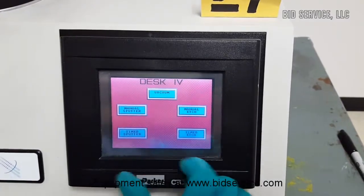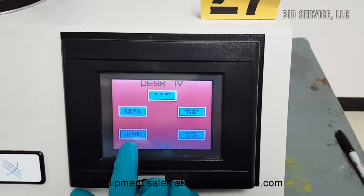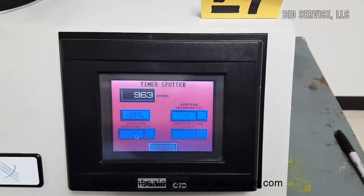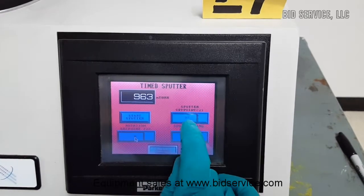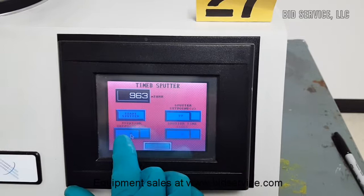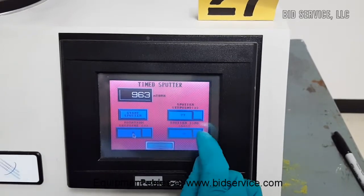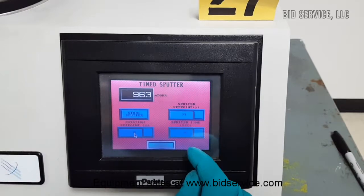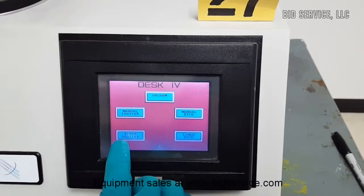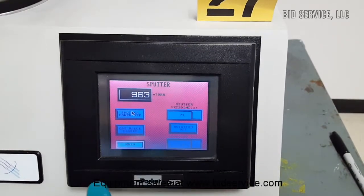There are 4 modes of operation: manual sputter and manual etch, time sputter and time etch. If you select time sputter, you have to select the set point power and duration — how long you want it to be on for sputter time or etch time. Then you can run time sputter and time etch when the gas valve is manually open.